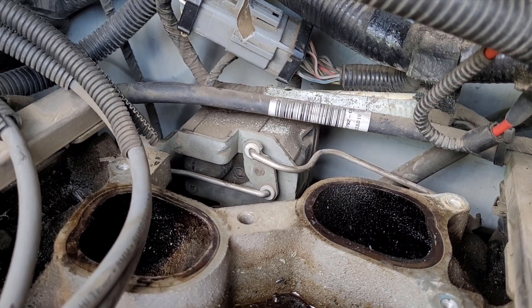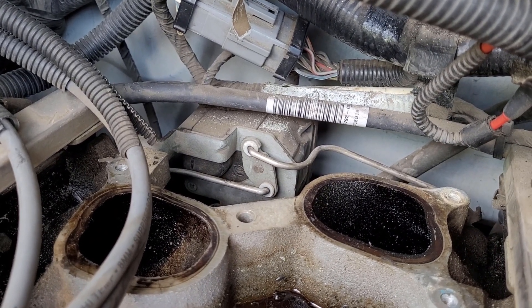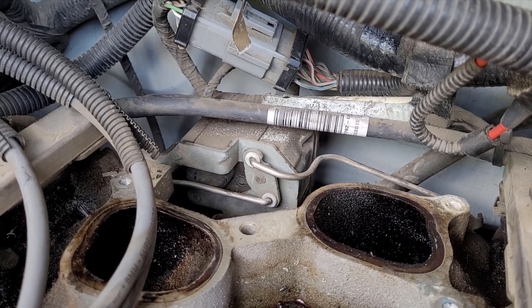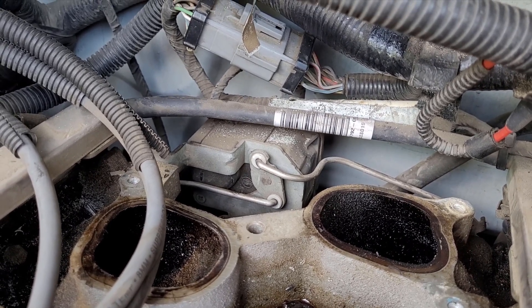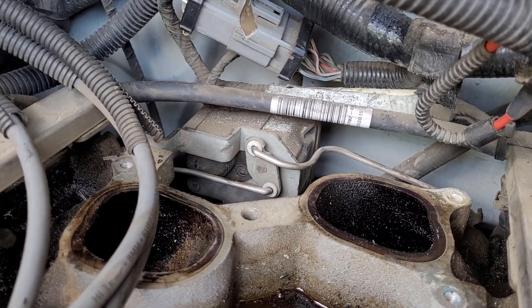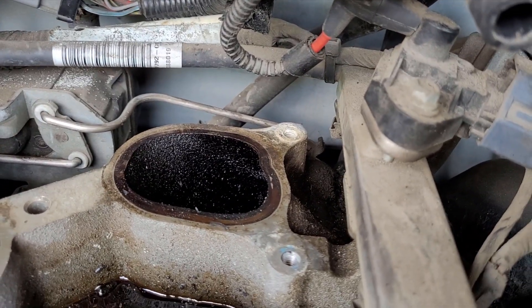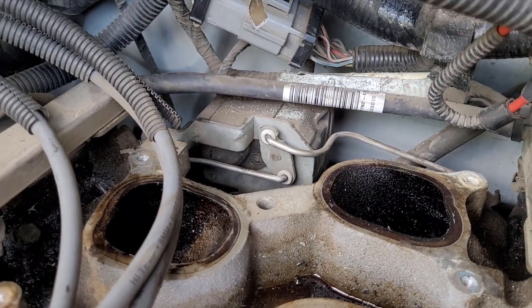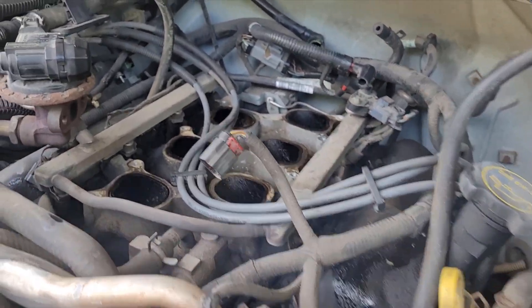I'm waiting on that part to come in. I've also ordered some new plastic bushings — you can see those plastic bushings there. I ordered two of those because the new IMRC valve has the bushings on this side, so I ordered two new ones for the intake manifold side of the rods.